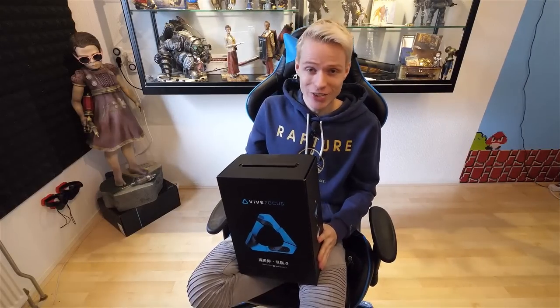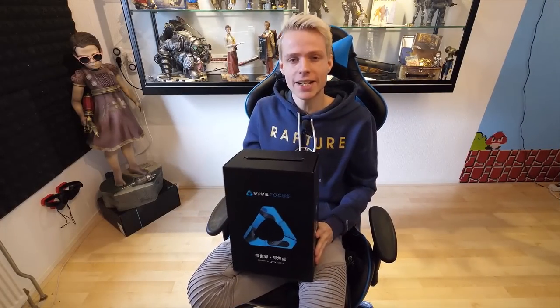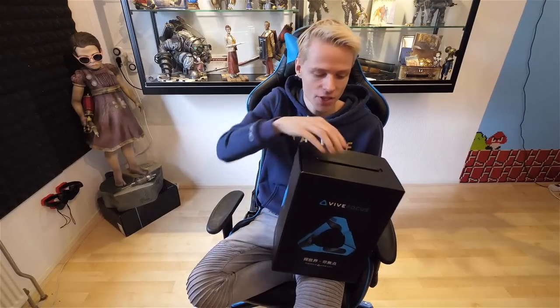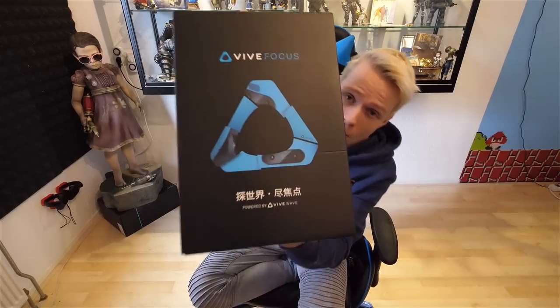Well then, this is it. This is our moment. Ladies and gentlemen, let's unbox the Vive Focus. The excitement is real. First of all, let's take a closer look at the box itself.